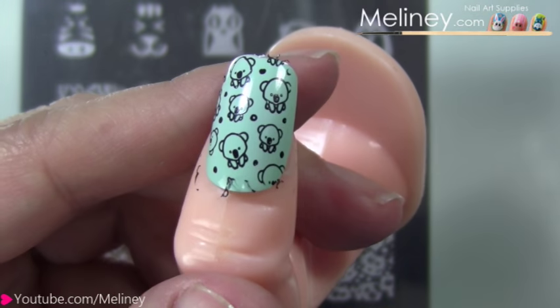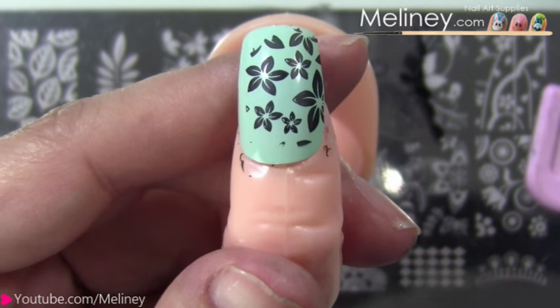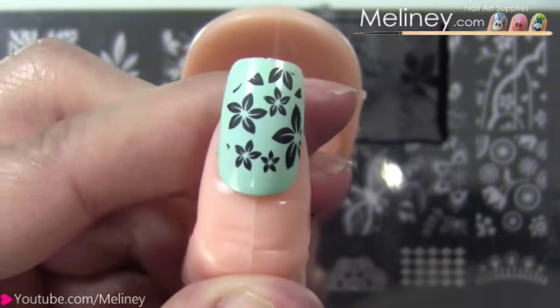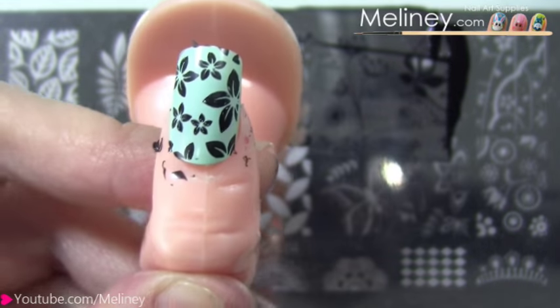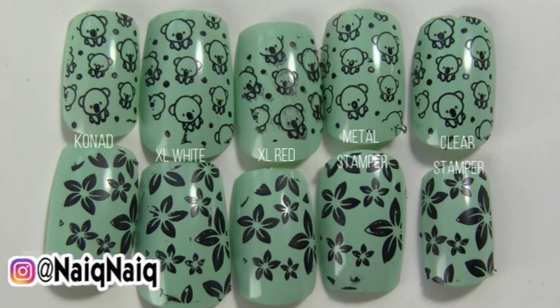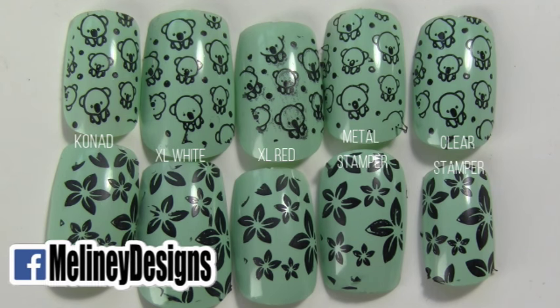Finally, we have the clear stamper — this one came out quite good. Next, I tried it on a bulkier design from the JQL image plate series. The Conat came out super clean. The XL white stamper had minor areas that are missing. The XL red stamper however did well this time with a clean print. The metal stamper gave a slightly roughed up edge and some missing parts on the leaf. The clear stamper also had some minor sections that didn't pick up within the leaves. Here is a side by side of all the nails for comparison. Out of this set, the Conat came out the best for both. The XL white stamper and clear stamper made the stamping polish seem darker and sharper compared to the Conat stamper. The XL red stamper did pretty good with the leaves, and the rest all had little holes in the design that didn't pick up fully.